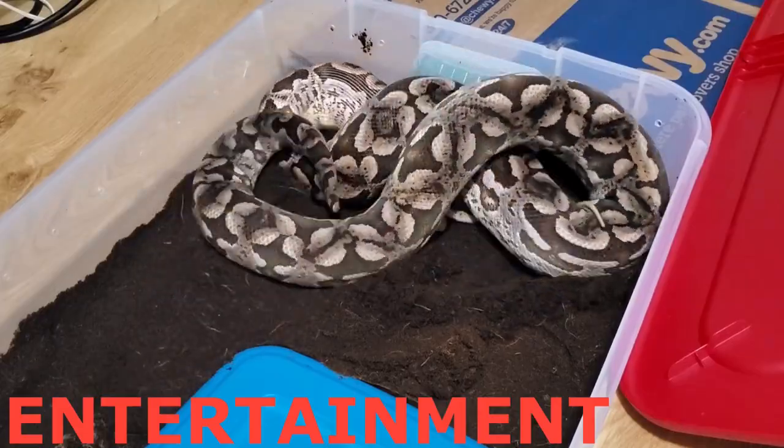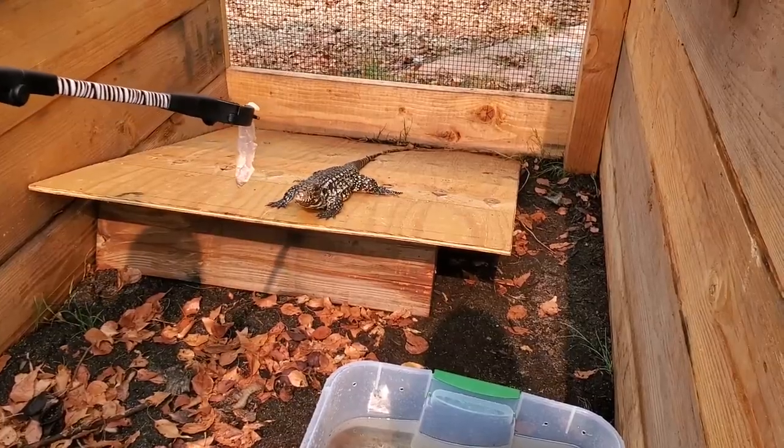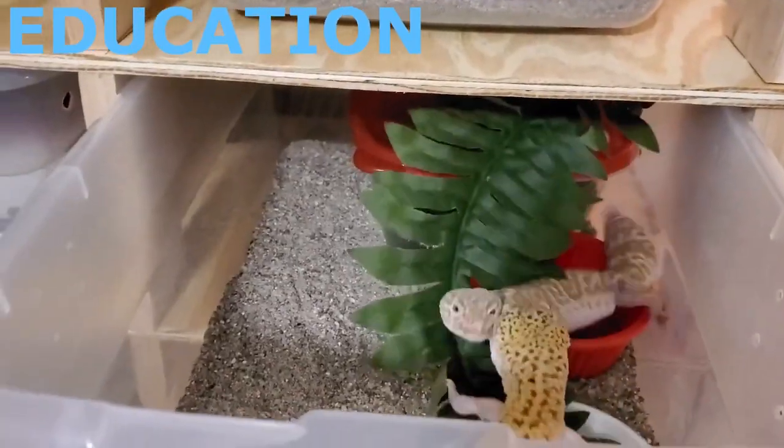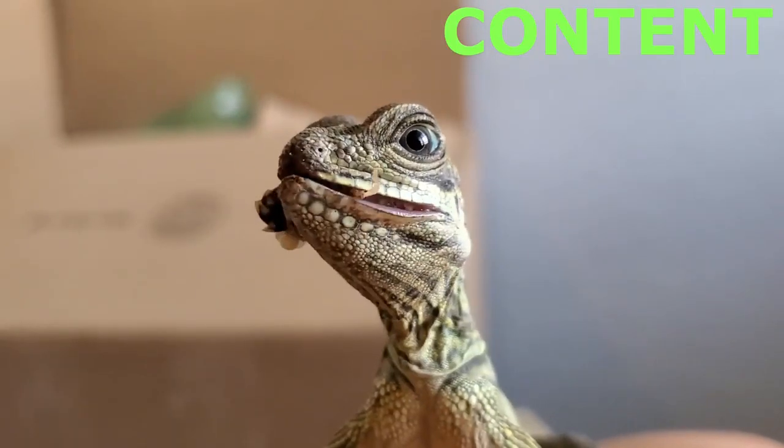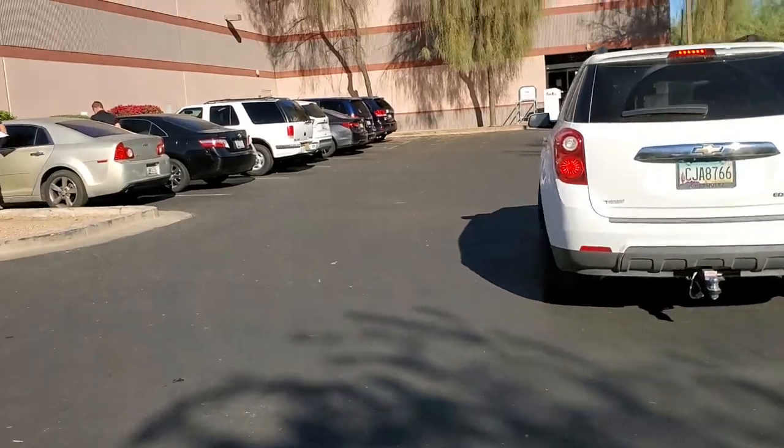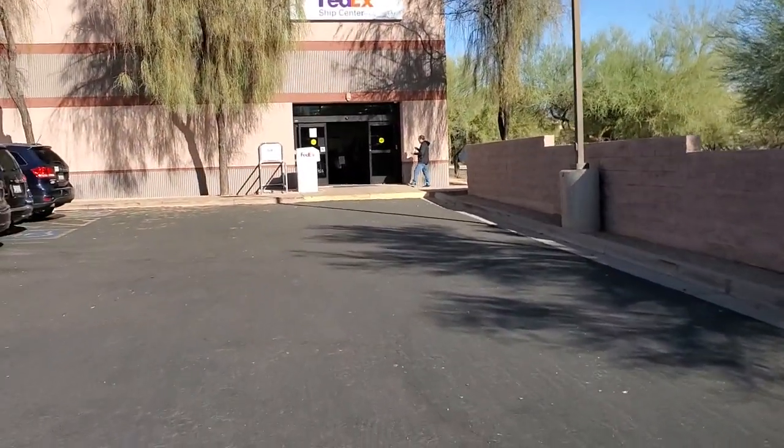All right guys, so as you can see it's pretty windy outside. The package was actually only one hour behind. Very exciting. Get to go pick it up now. So as tempting as it is to always open the box when you first get it in the car, I'm just gonna resist the urge so I can shoot a nice unboxing video at the house for you guys.